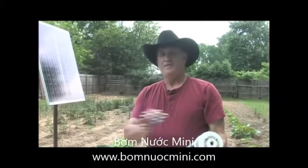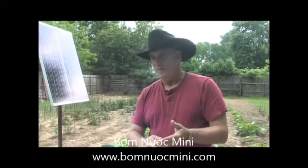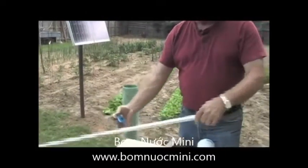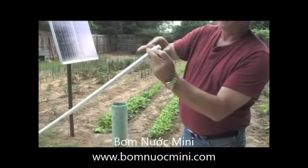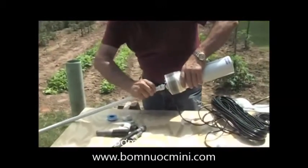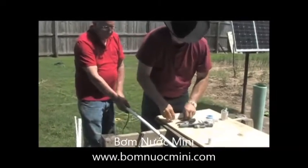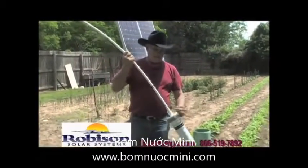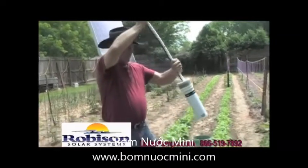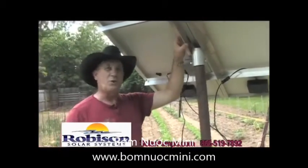One thing I like about the Robinson solar system is that everything is complete and already done except for your pipe and fittings, because they don't know how far each well is or how far your power source will be. I'm using white PVC pipe — put a fitting on it, add a little Teflon to make the connections better, and screw it right into the top of the submersible pump. Put a zip tie about every three or four feet. Now we've got the pump on the PVC pipe with the wire zip-tied all the way up, and we're going to insert it into the casing all the way down to our mark.